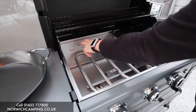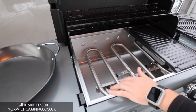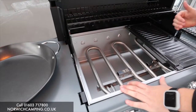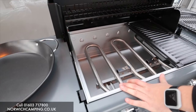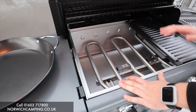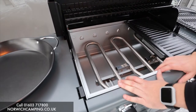Rather than a single tube with two holes for gas output, Campingaz has made a U-shaped burner. The idea is it's almost like having more burners inside your barbecue — it covers a better surface area, spreads the heat more evenly, and distributes more heat around the barbecue for a better, more even cook.